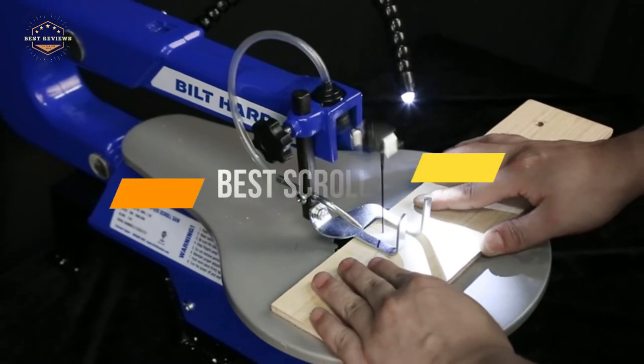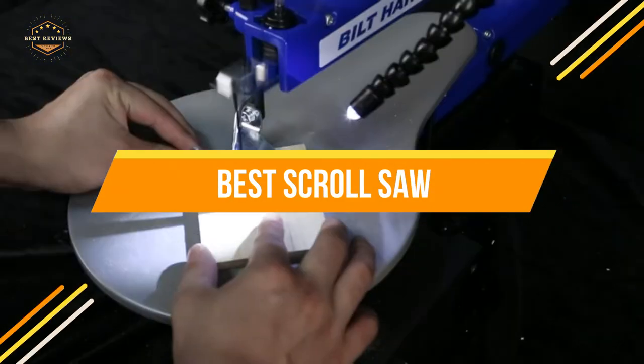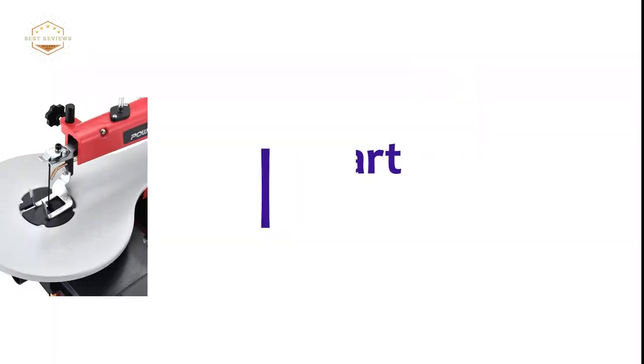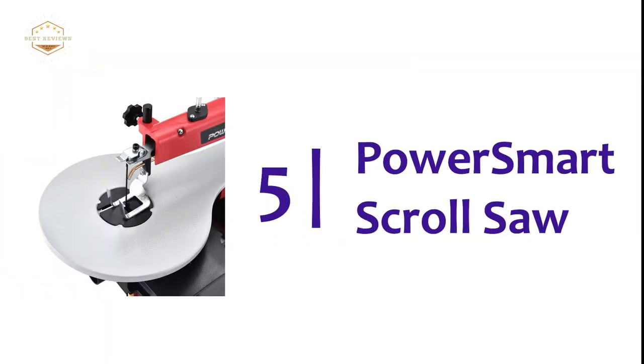In today's video, we will show you the top 5 best scroll saws. Let's get started. Starting off our list at number 5: the PowerSmart Scroll Saw.